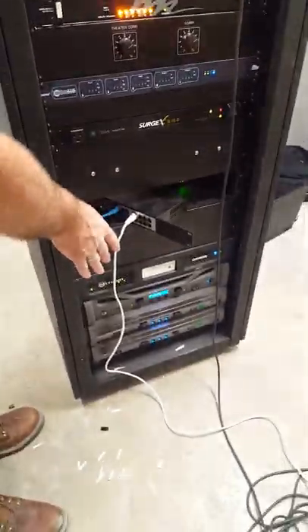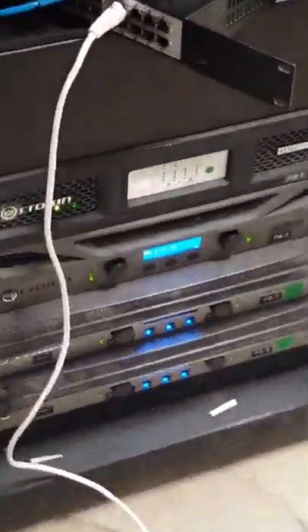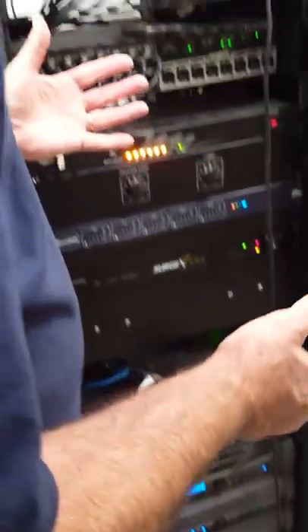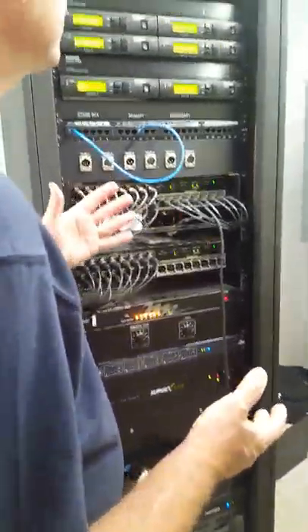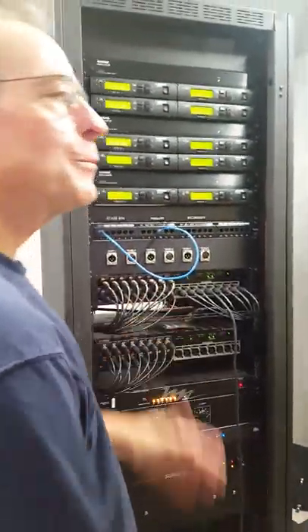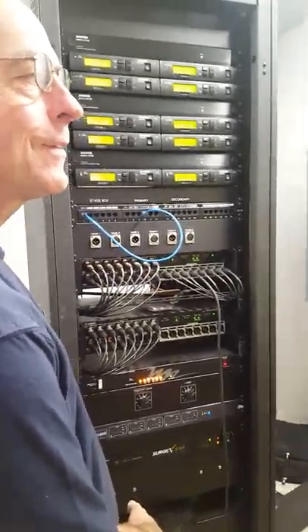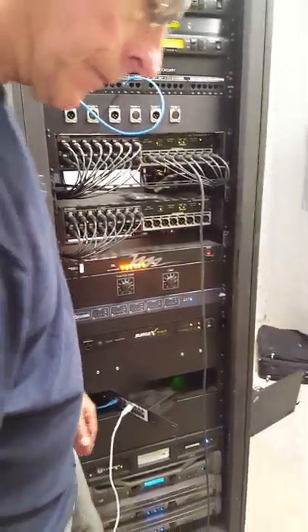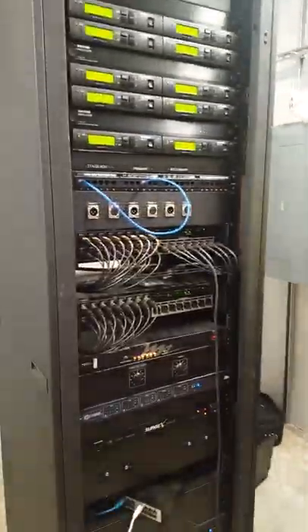Those are your amplifiers down there. Remember, I always tell people what to do when it doesn't work: look to be sure somebody didn't turn it off. They've got switches everywhere. I think that shows you this room — let's go.